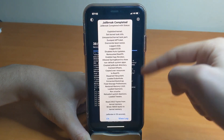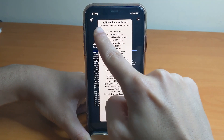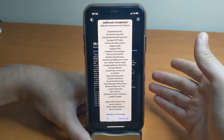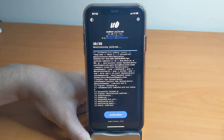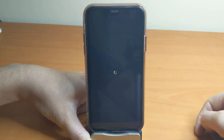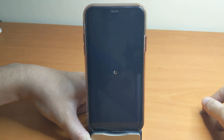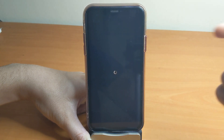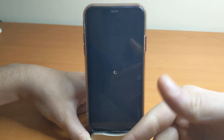We got the big pop-up which says 'Jailbreak Completed!' That means Cydia is going to be installed right after the device restarts. It's going to respring and Cydia should appear on the home screen. Keep in mind you should try multiple times — if you get a small pop-up, you need to reboot and try again.